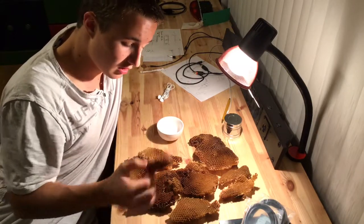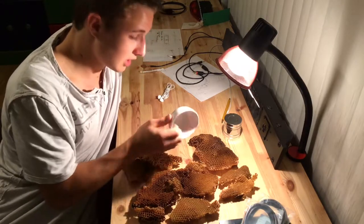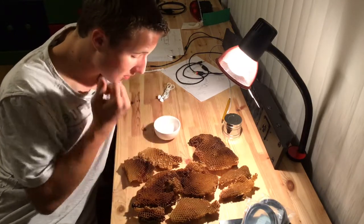I reached inside and grabbed myself a lot of honeycomb — basically whatever was left — and we're going to make a candle out of it.